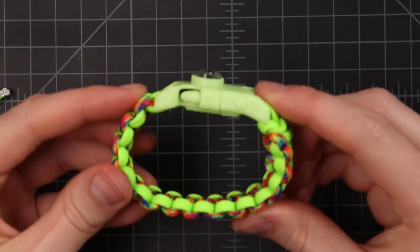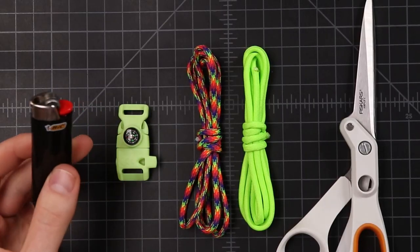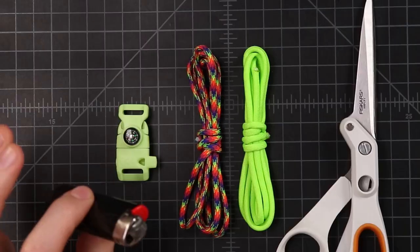Hey guys, welcome back to Paracord Planet. In this video I want to show you how to make a two color paracord bracelet. With paracord crafting we normally use a Bic lighter, but since this video is geared especially towards kids we're gonna keep it safe and not use one of these. Let's dive in.